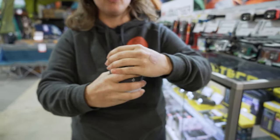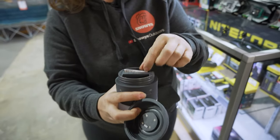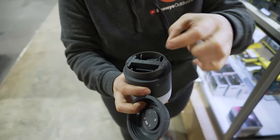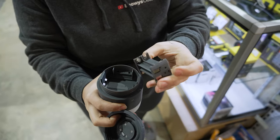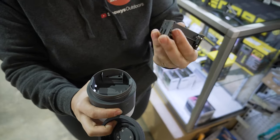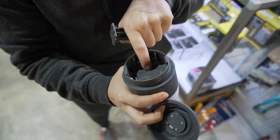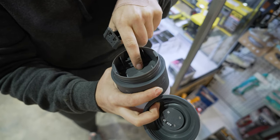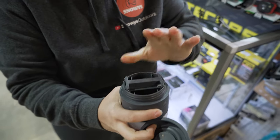When you remove the top cover, you can see there are some instructions and the option to charge with AA batteries. The AA battery tray slides out to allow you to put four AA batteries in with ease and clicks directly back in. Inside, there's also the built-in lithium-ion battery with a capacity of 5,200 milliamp hours.